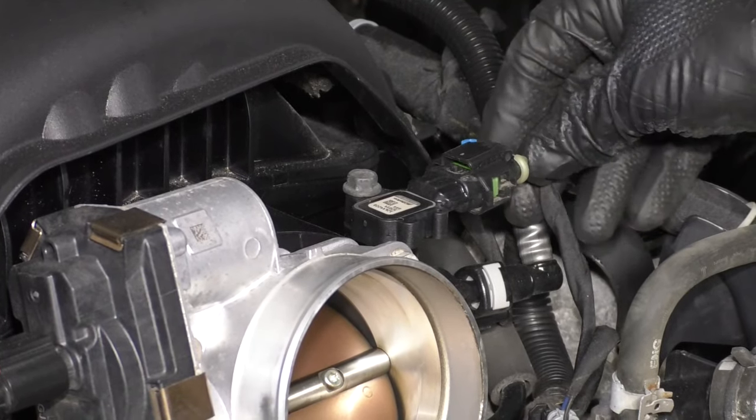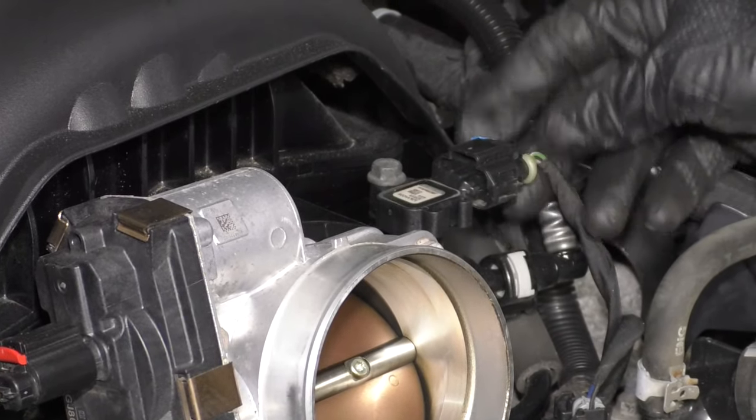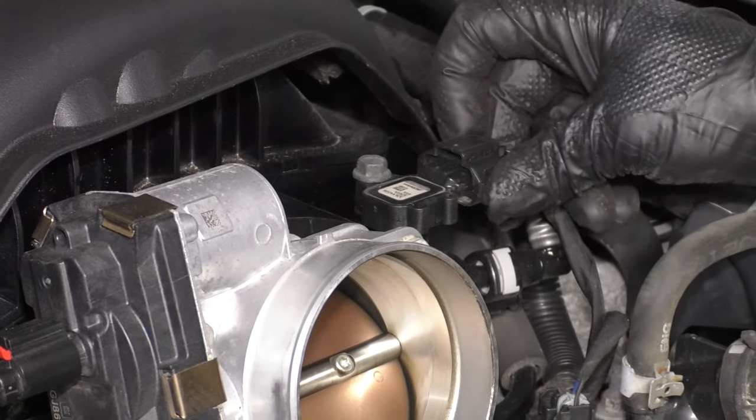Take the connector, line it up, lock it in place, and then lock the connector lock.